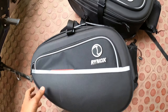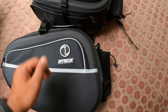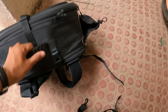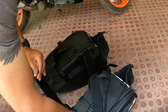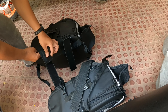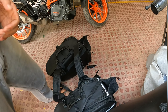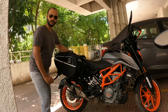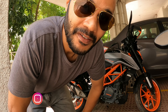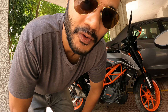Let me just show you guys how to install this. First of all, we need to attach these two straps together — attached over here, so this becomes the basic shape. You just hold this in your hand and then place it on top of the bike like this, and then you just strap it up. It takes about 5-7 minutes. So I'll quickly strap up the saddlebag and then I'll show you the final look.